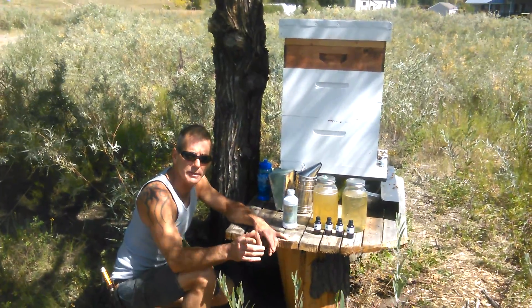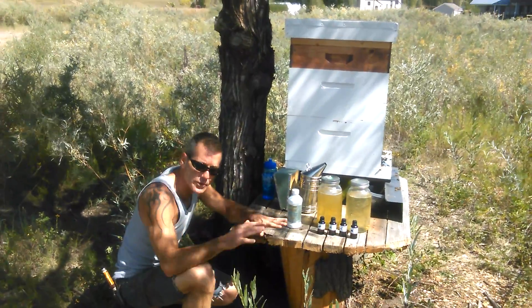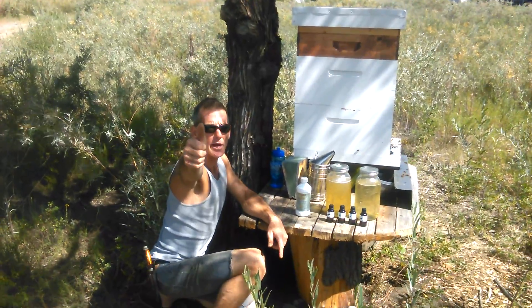I hope that helped you and gave you a little bit of insight into what you can do to help your bees be healthy without treating. Remember, these are treatment free. Thanks for watching — subscribe to our channel.